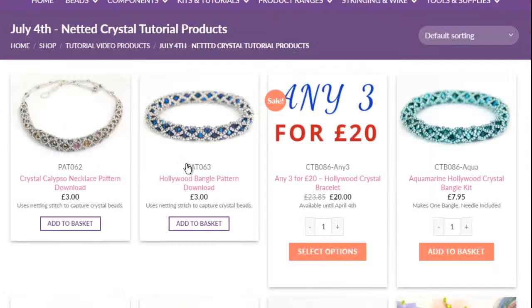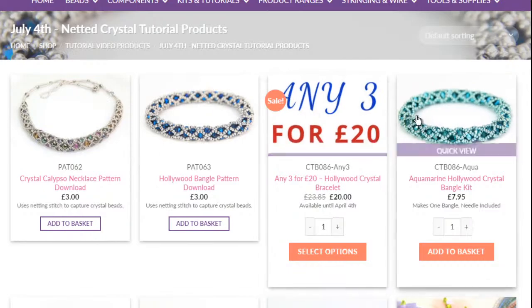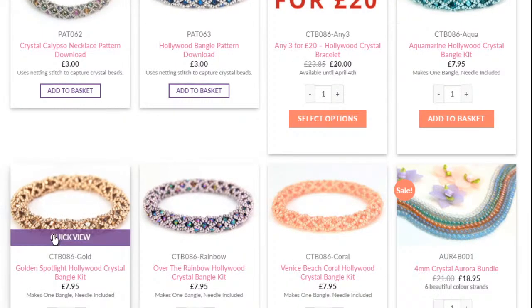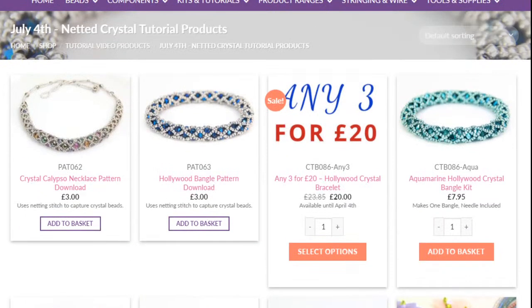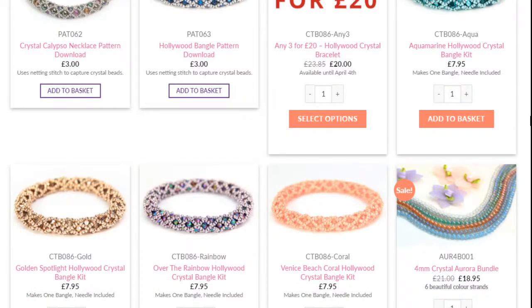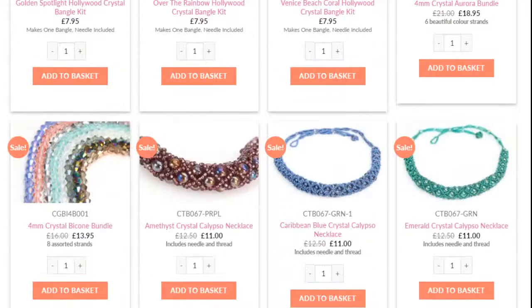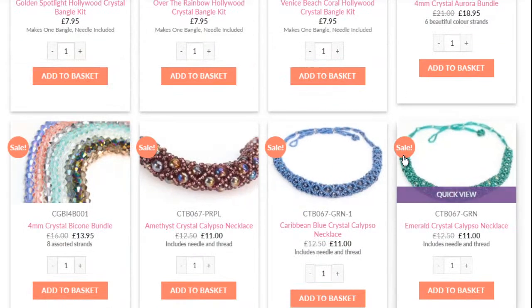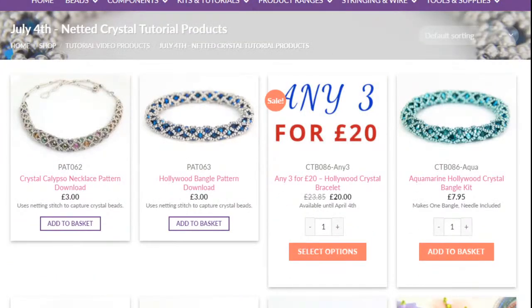Just very quickly, here's today's page — there's the pattern for the Crystal Calypso necklace, the Hollywood bangle, and any three for £20 on our Hollywood bangle kits. For some reason the blue one seems to be out of stock, but I'll put that back in stock very soon. The Crystal Calypso necklaces are also here, and we've got a fantastic bundle on our four-mil bicones.